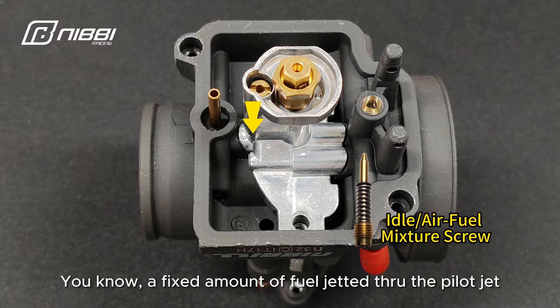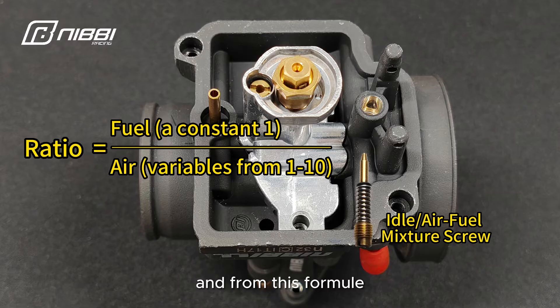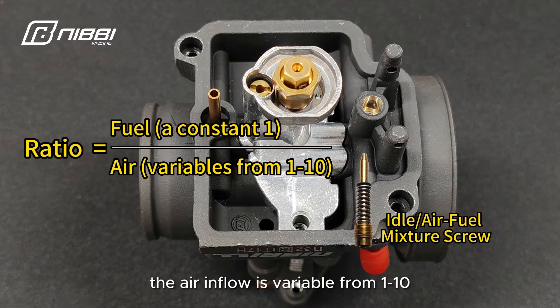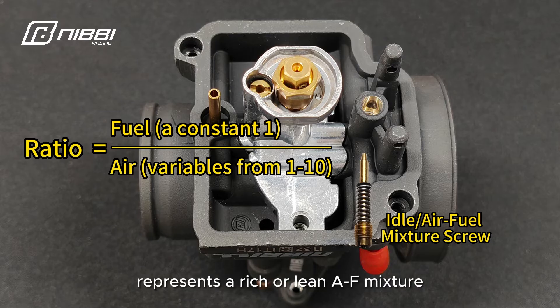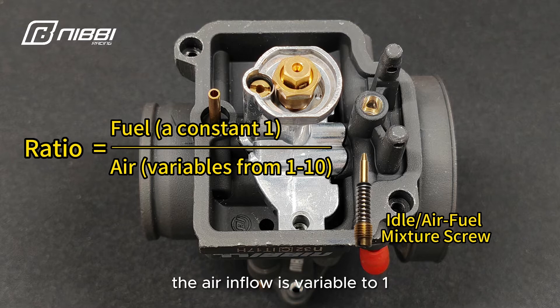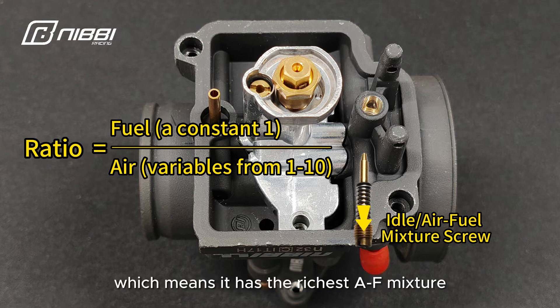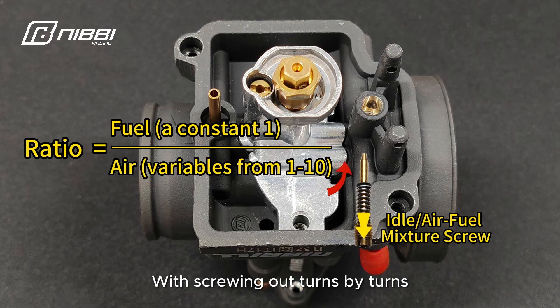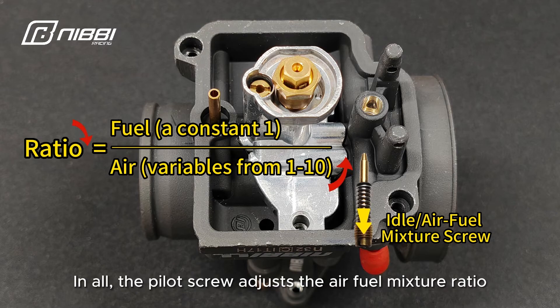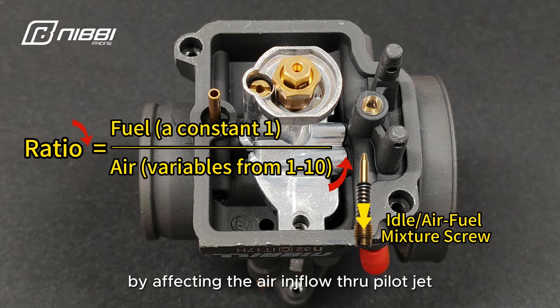A fixed amount of fuel is jetted through the pilot jet, and from this formula we could understand the air-fuel ratio. Take a constant of 1 to represent the fixed injection of fuel. The air-inflow is variable from 1 to 10. The ratio between them represents a rich or lean air-fuel mixture. If the mixture screw is completely screwed in, the air-inflow is at 1, which means it has the richest air-fuel mixture. With screwing out turn by turn, the air inflows more and more, and the air-fuel mixture becomes leaner and leaner. In all, the pilot screw adjusts the air-fuel mixture ratio by affecting the air-inflow through the pilot jet.